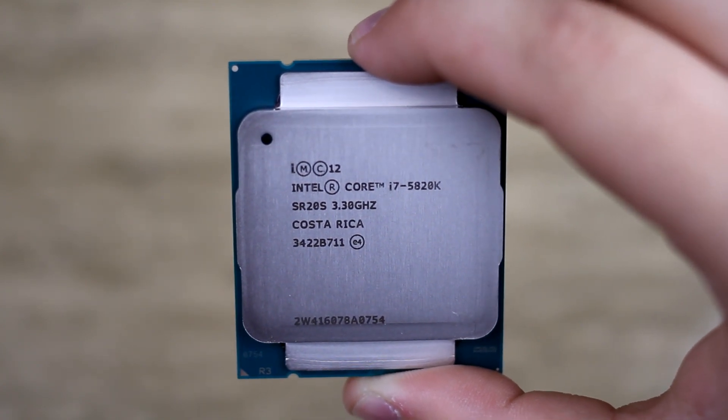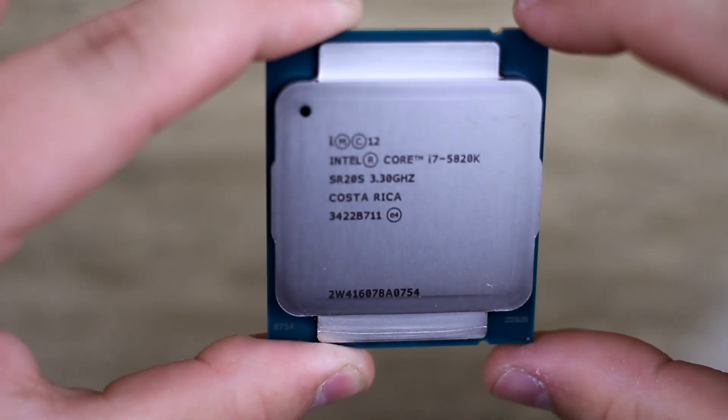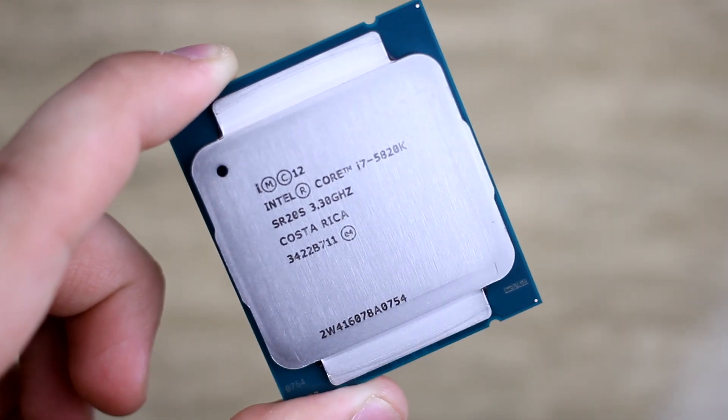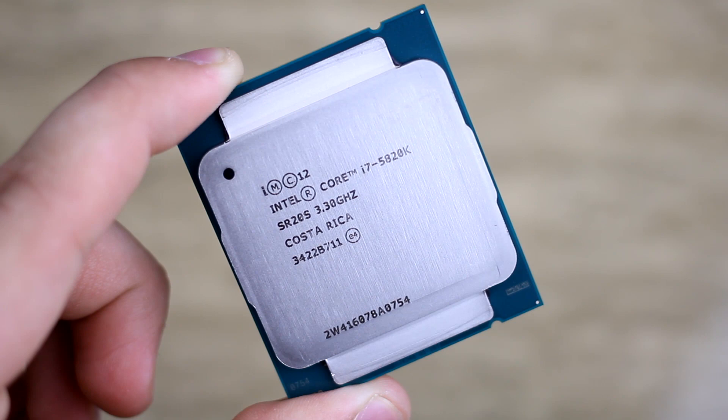And lastly it has 15MB of level 3 cache, so that's going to be awesome. It's a lot more than the last Haswell chip so I'm really excited to see how this chip works out.